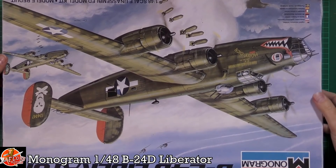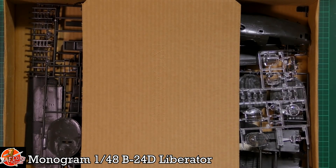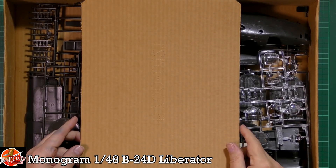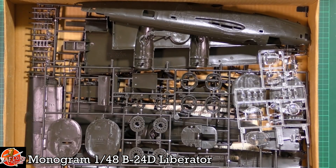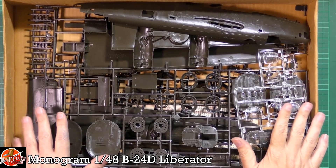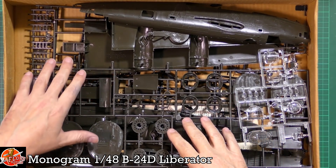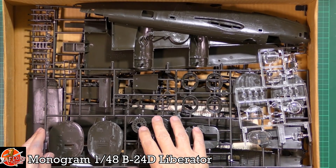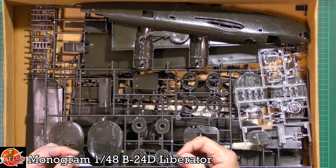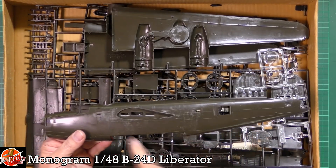Let's have a look inside — I haven't even opened this one, so it's a mystery to me as well. Same as the B-29 we reviewed, there's a little inlay to hold the box together. It's been pointed out that over time parts can become separated from the sprues because after 30–40 years the plastic contracts and becomes brittle.